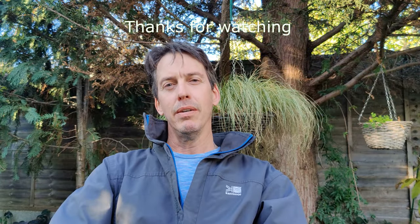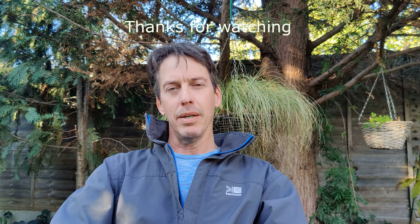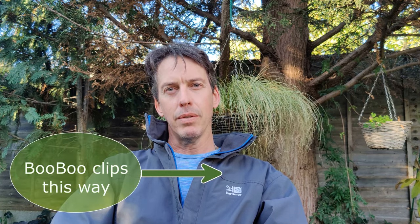Thank you very much for watching. I hope you enjoyed it — I really enjoyed making it and I hope you learned something. I especially enjoyed filming little Boo-Boo in the greenhouse. If you have any comments or questions, please leave them below, and if you have any suggestions for another video, I'll be happy to make one if there's enough interest. Thanks again for watching, and happy gardening.